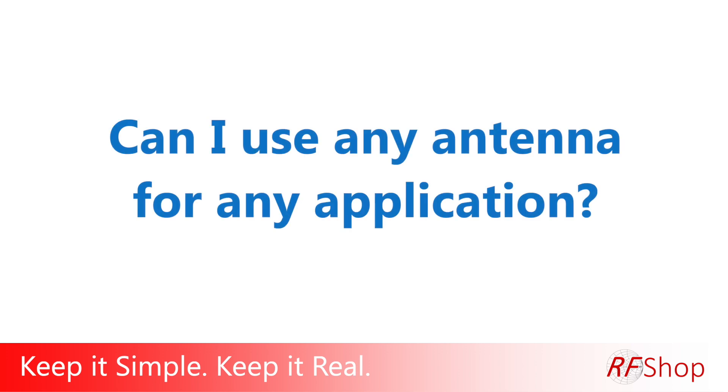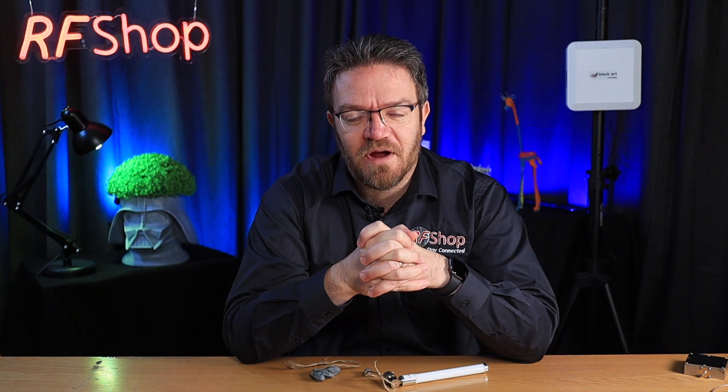Can I use my old bulbar antenna for my 4G booster, or any antenna for that matter? The short answer is no, but we actually get this question a lot. Specifically thinking about GME, for instance — GME is quite a popular and successful antenna brand that makes UHF antennas.